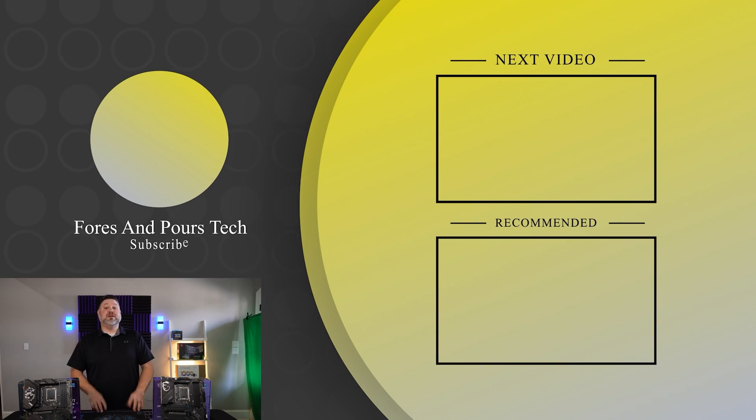Hey guys, if you enjoyed that video, don't forget to check out some of our other content. Make sure you like, subscribe, and as always, thanks for watching.